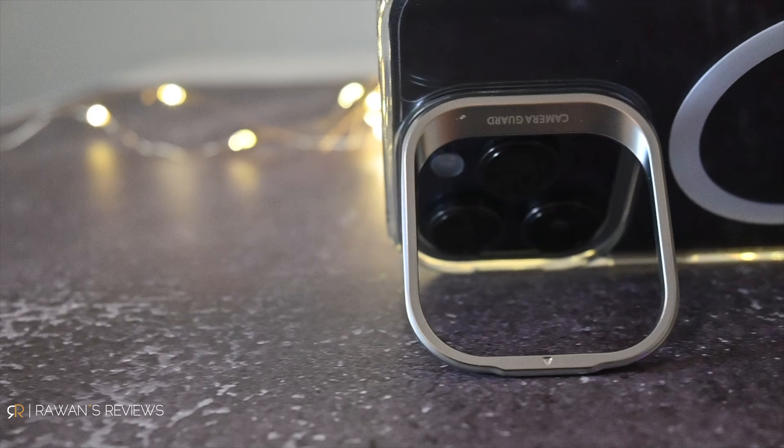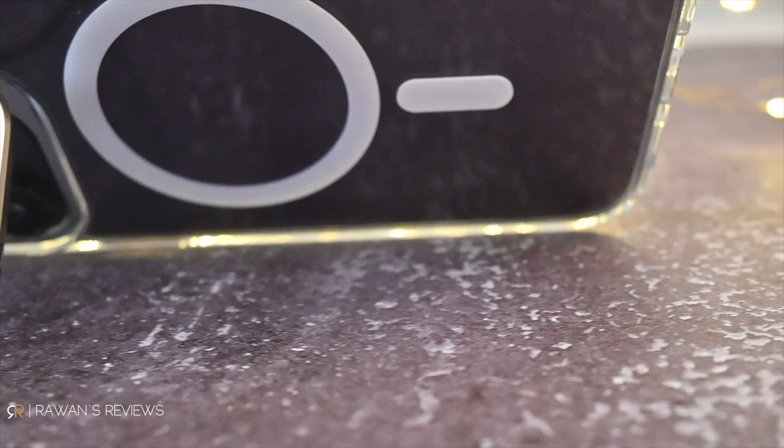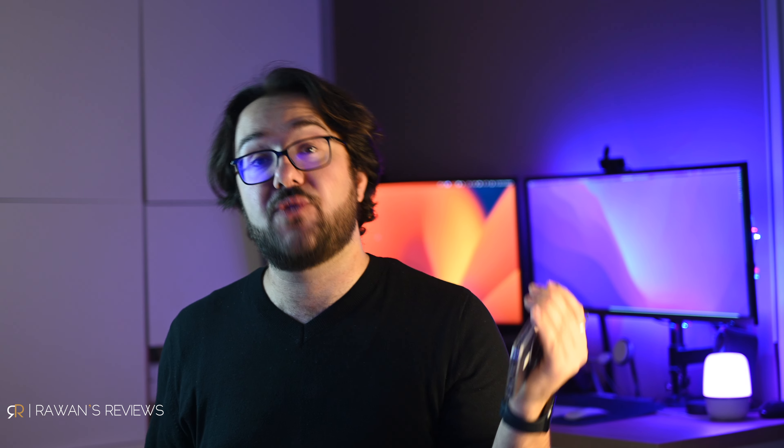I'm willing to sacrifice that white ring for the benefit of a kickstand. You can also use it, albeit a bit awkwardly, as a ring when you're holding your phone. The iPhone 14 Pro Max is not the lightest of phones — this provides some safety so it doesn't break your nose in the event the phone falls straight on your face.